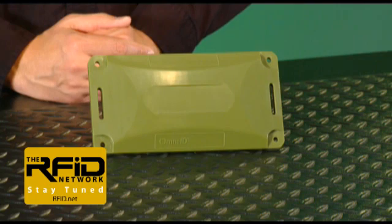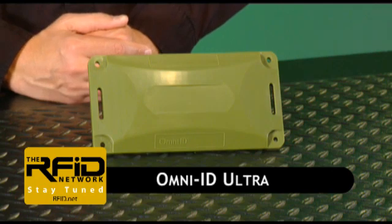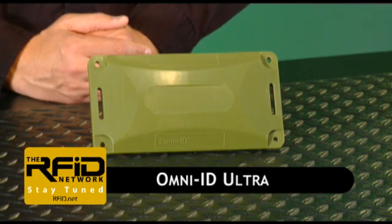Omni-ID has released new versions of their tags, including a new model called the Omni-ID Ultra. The Omni-ID Ultra, they claim, can be read from 100 feet away — further than any other passive RFID tag on the market. In this edition of the RFID Network, we're going to put that claim to the test and see if the Ultra truly is the ultimate passive RFID tag.